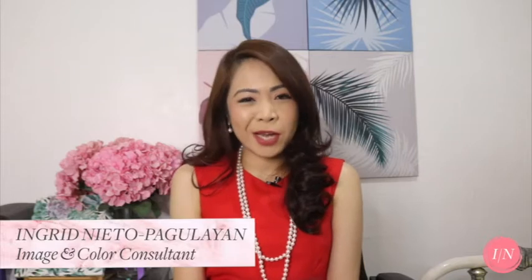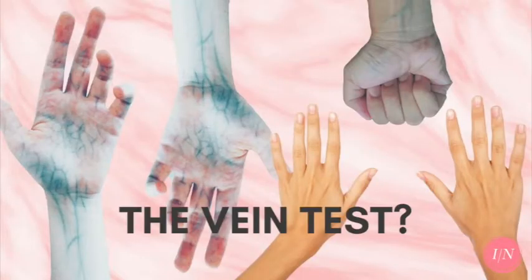Can I do color analysis on my own? When you search for color analysis on the internet, you'll see that there are a few ways that they say can help you find your color. First, the vein test. Will the vein test be able to tell you what your overall color temperature is? Not accurately.